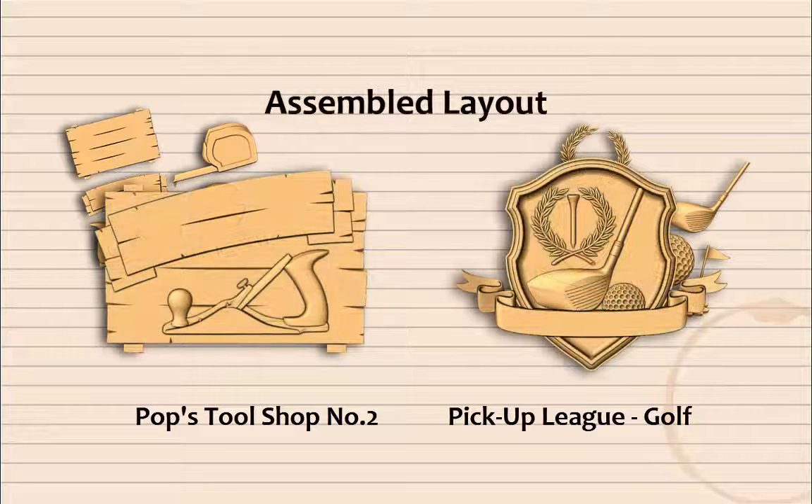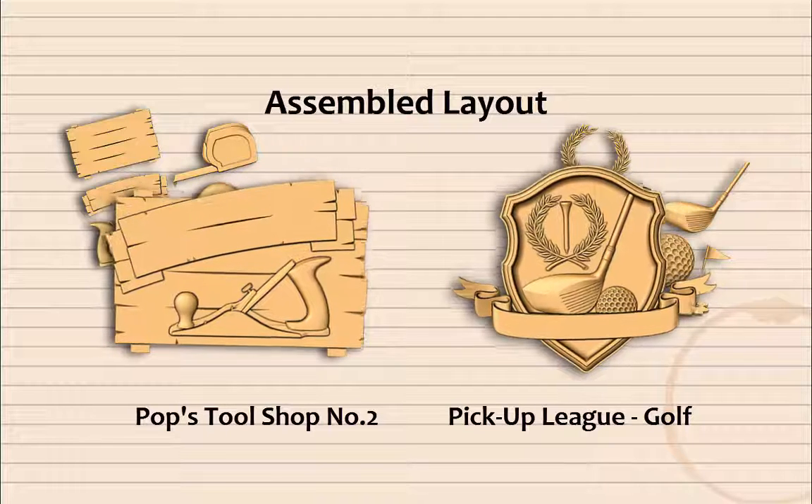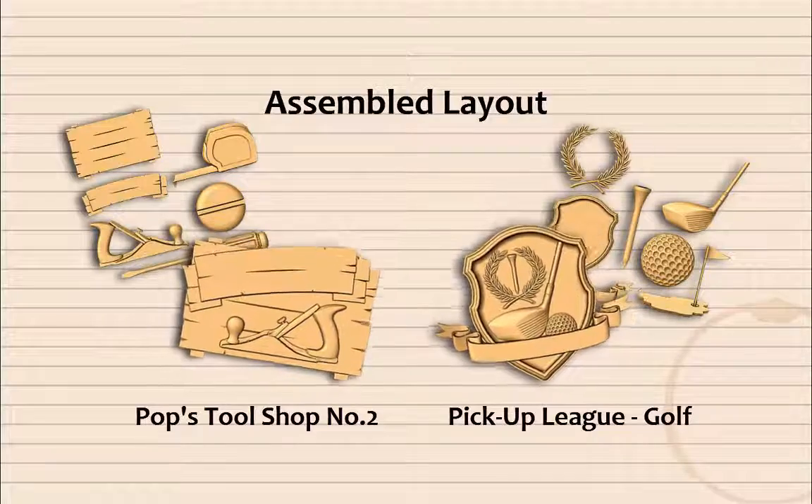To get you off and running right away, each project includes an assembled layout using models from within the project. This is an arrangement that we feel will be very useful, used as is or as a base to build on. In most cases, this model will be easily customized with a bit of V-carving.